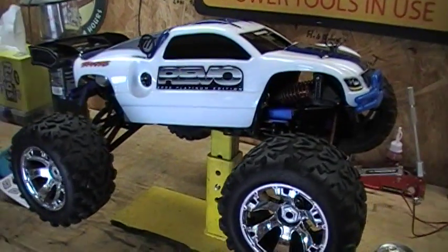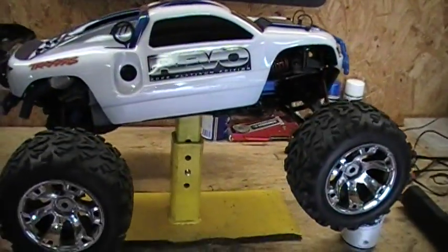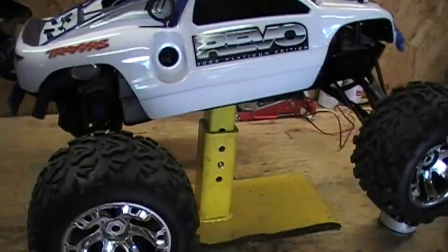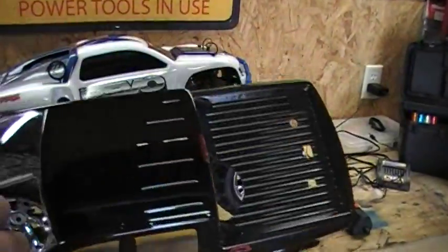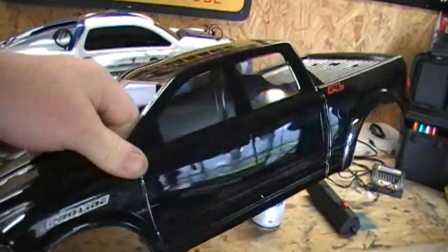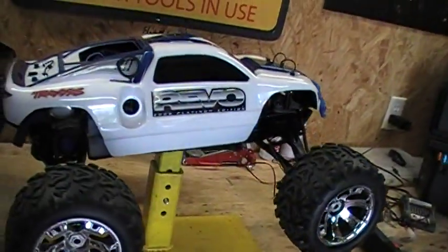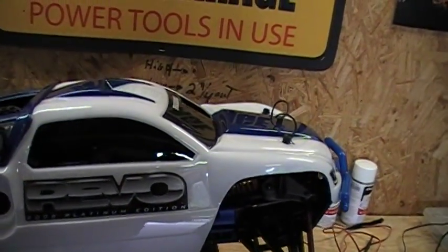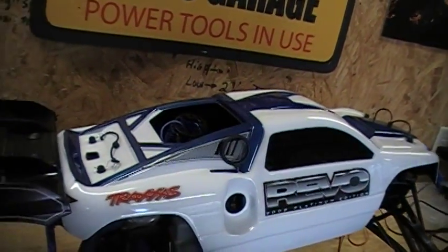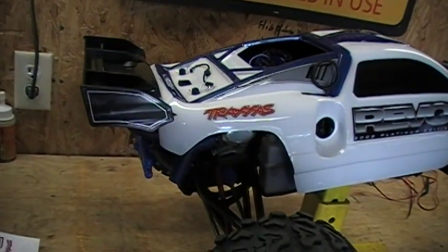There it is. Sure does look different from the day I bought it, because when I bought it, it had this body on it and I didn't want to ruin it. So I went ahead and bought this body and painted it myself. Also put a nice wing on the back, which it did not have when I bought it.